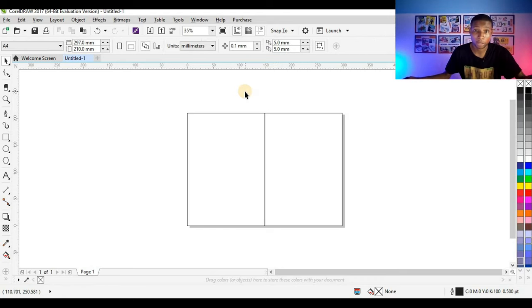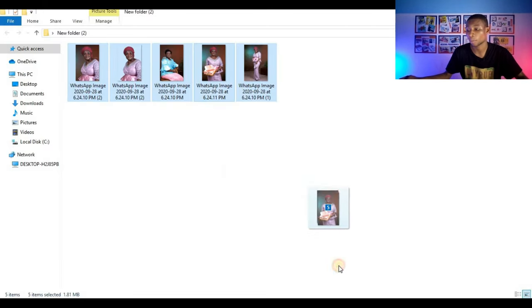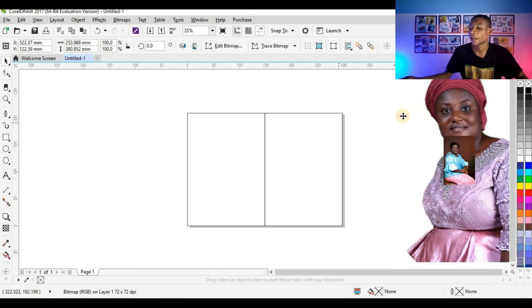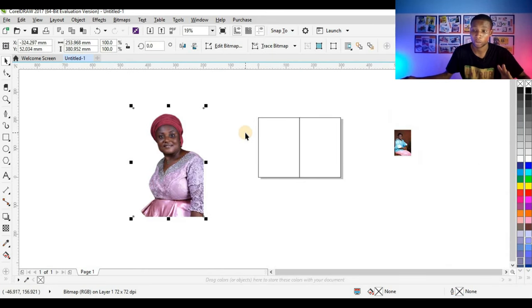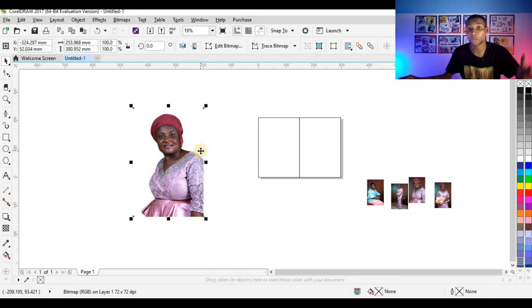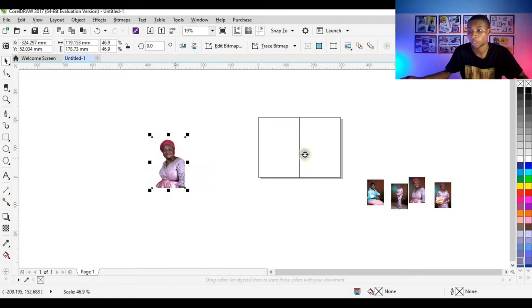The next thing I'm going to do is import my pictures. I'll click on the folder where I saved all my pictures and copy all to CorelDraw. I've already removed the background from my main picture — the one I'll be using for the front of the jota — while every other picture still has its background. I'm going to work on the front of the jota. Remember I told you in the last video that the front of your jota should always be on the right while the back should always be on the left.